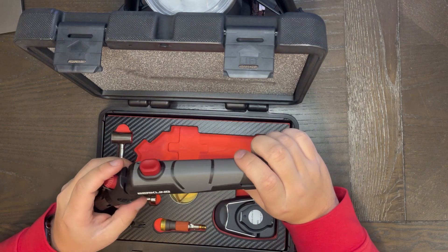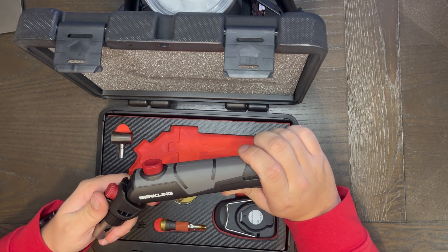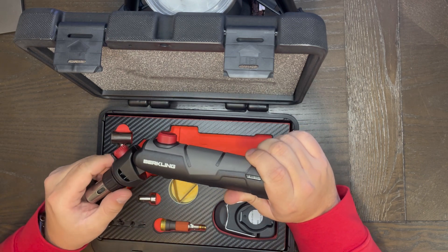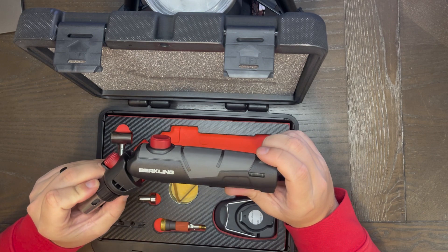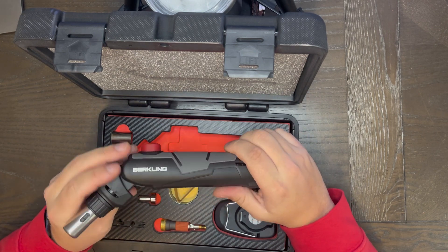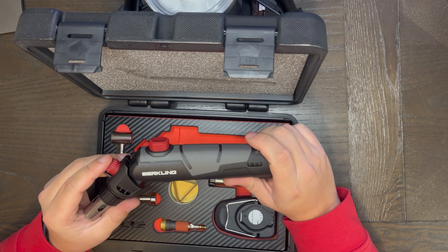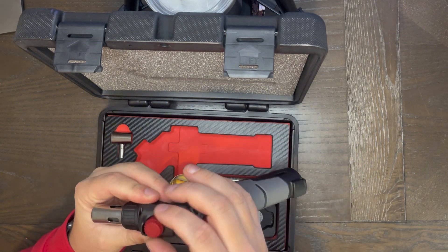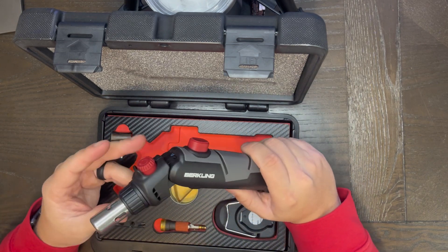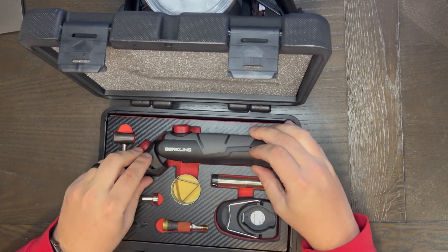It's also designed to handle all sorts of tasks, from soldering and heat blower to a flame torch, so it's perfect for all sorts of different projects. You have a 10 millimeter fuel tank, and it takes only five seconds to recharge. You also have adjustable flame control, a really nice ignition system, and it's lightweight, so you're able to carry it around very nicely.